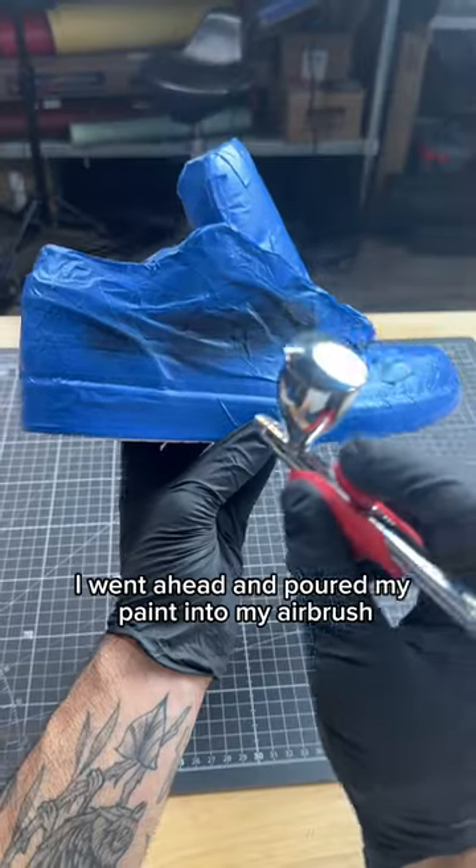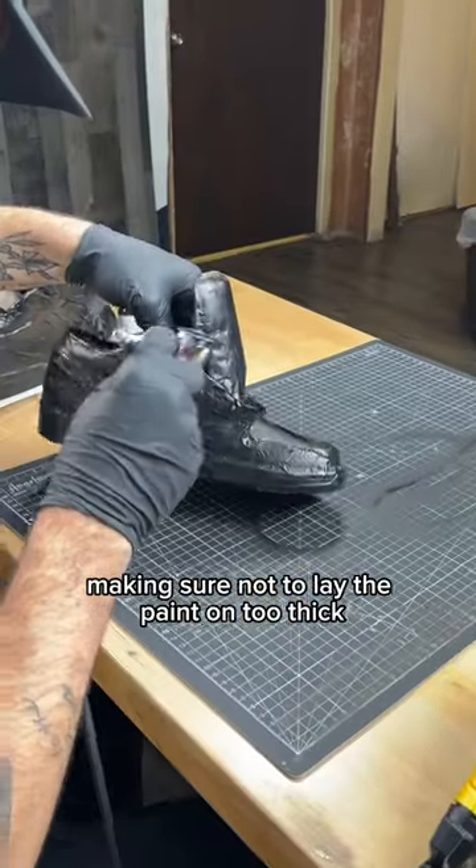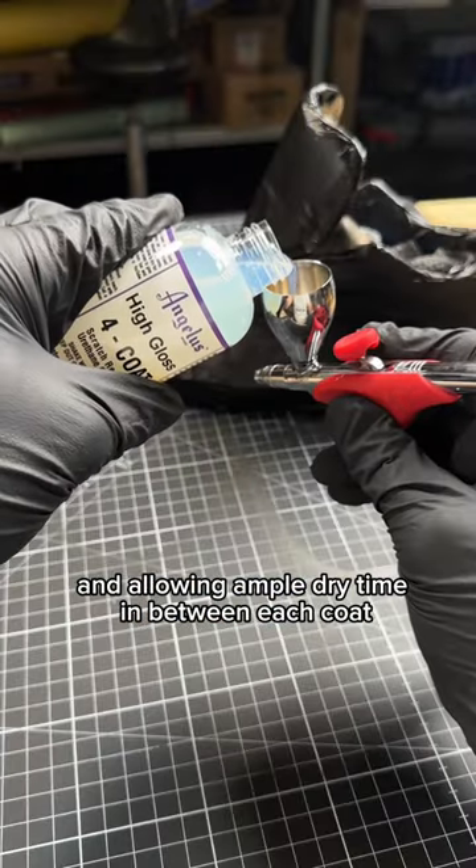After taping, I went ahead and poured my paint into my airbrush and got to painting. I did four coats, making sure not to lay the paint on too thick and allowing ample dry time in between each coat.